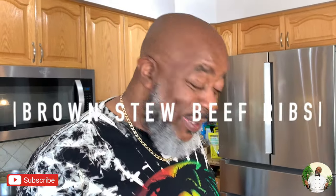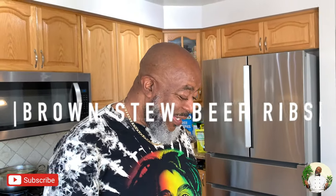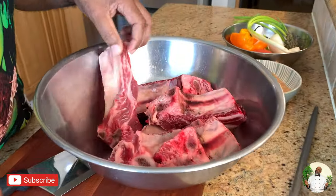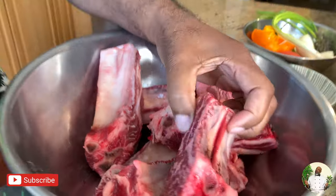We like to get straight into it, so let's not waste any more time. Today we are cooking brown stew beef ribs — beef ribs! Okay, I'm ready.